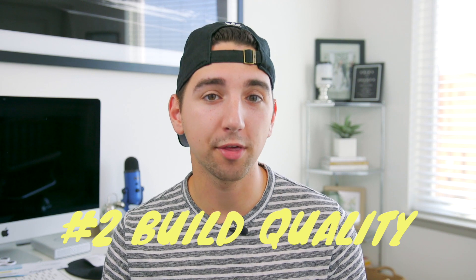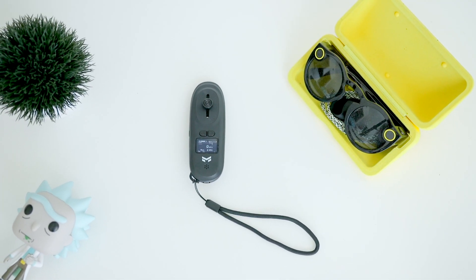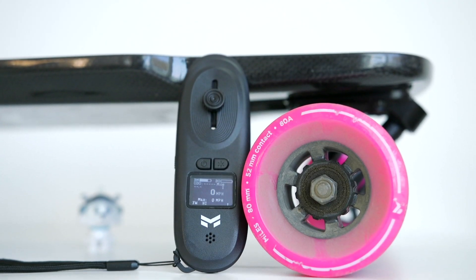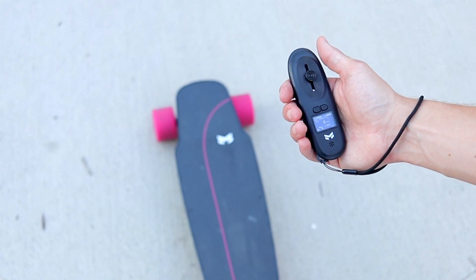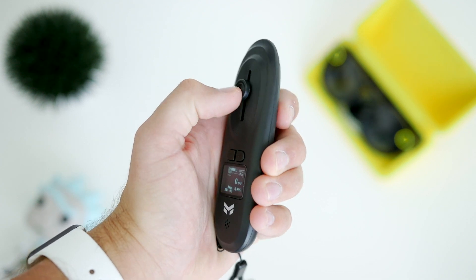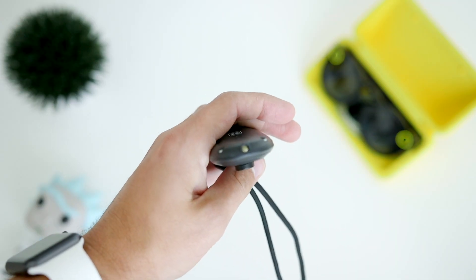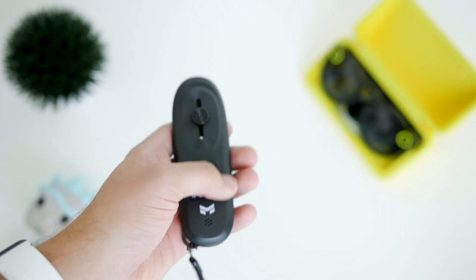The next category is build quality. Miles told me not to hold back in this department. The most glaringly obvious issue when you take the board out of the box is the remote. The controller should feel nice and luxurious — you're holding it the entire ride, so it should be responsive, ergonomic, and feel great in the hand. This remote is pretty much all of the opposites. I do think it's cool that it has an LCD with features like a battery indicator for both the remote and the board — which they had to include since there's no companion app — but pretty much everything else on the remote falls short.